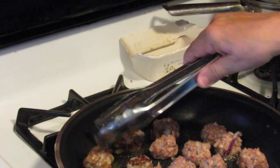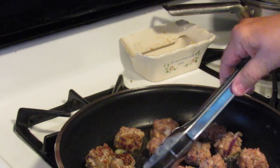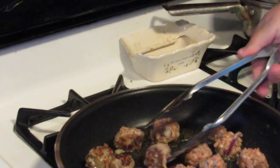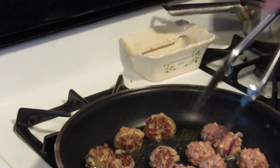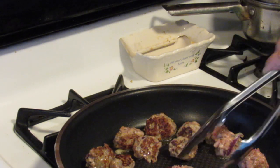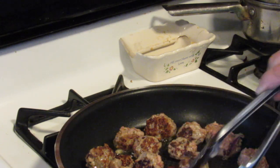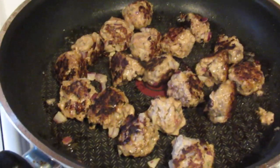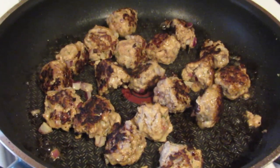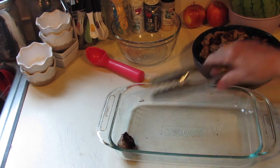I also have my oven preheating to 375°F because I'm going to end up cooking these in a casserole dish with the sauce. You really want to get a good sear on all sides until they're all browned. Now I'm just going to place them in my baking dish.